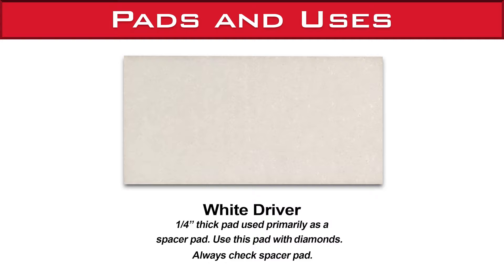The white driver pad is a quarter-inch thick pad used primarily as a spacer pad. Use this pad with diamonds, and remember to always check your spacer pad.